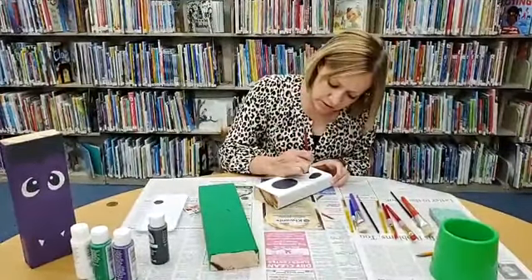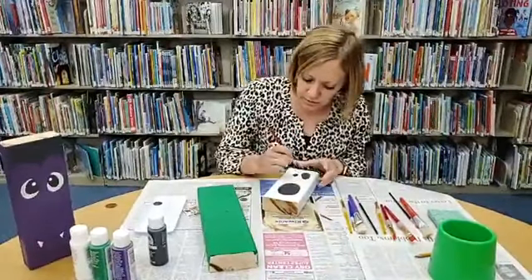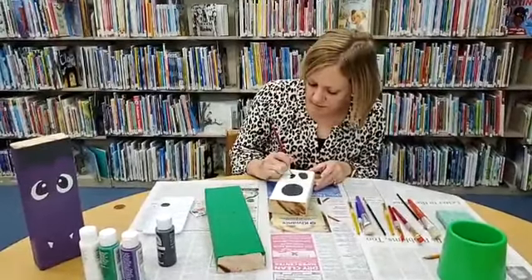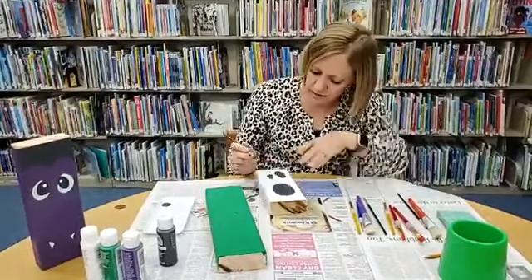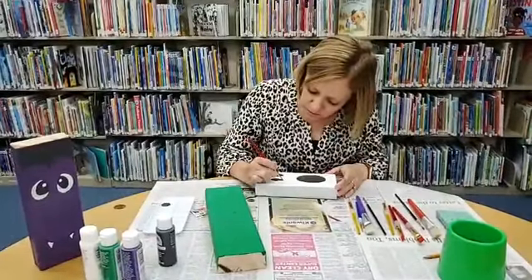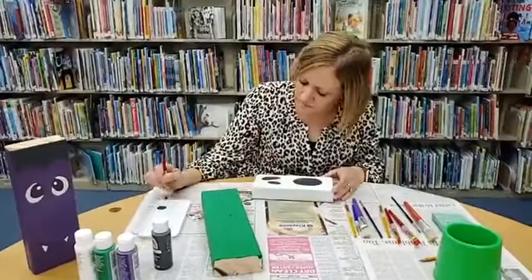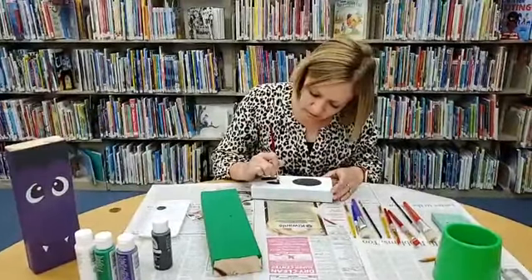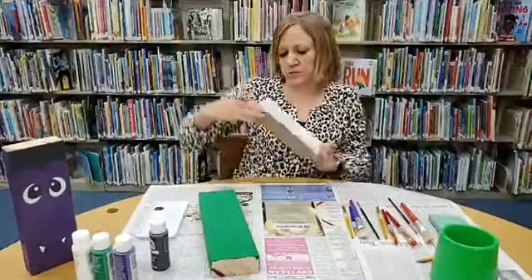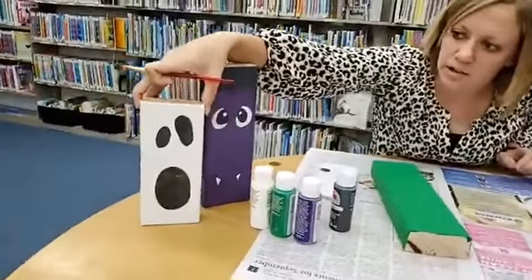We're going to have these on display here at the library too, if you'd like to come in and see them in person. I smeared a little bit of black there so it'll have to be painted over later with some white — I never claimed to be a painter that didn't make a mess! There's our ghost, and I will add another layer of black later because it's not quite covering.